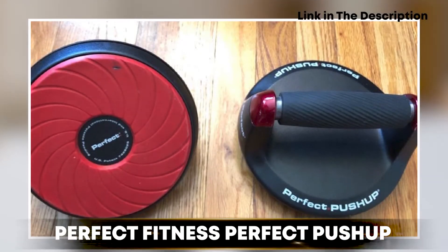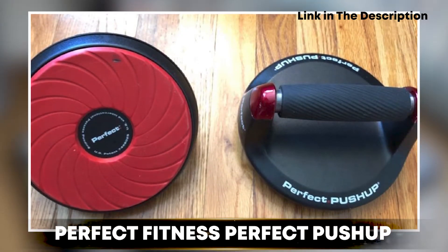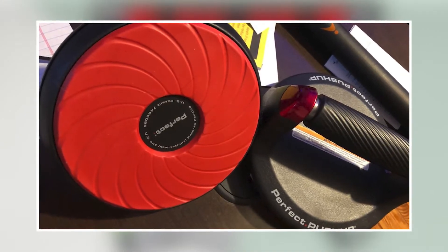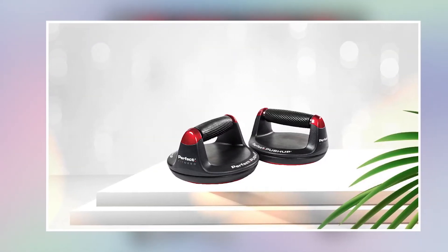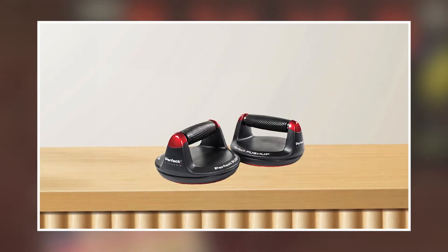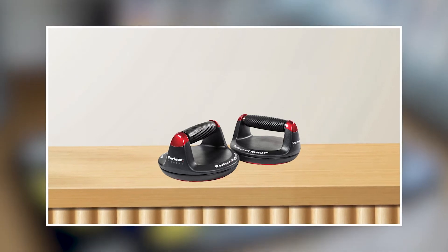Moving on to the next at number 2, the Perfect Fitness Perfect Push-Up. This is an innovative and effective piece of exercise equipment designed to help users perform push-ups more effectively and efficiently. It features ergonomic handles that rotate, allowing you to engage more muscles and reduce joint strain during your workout. The non-slip base provides stability and safety, while the rubber grips are comfortable to use.